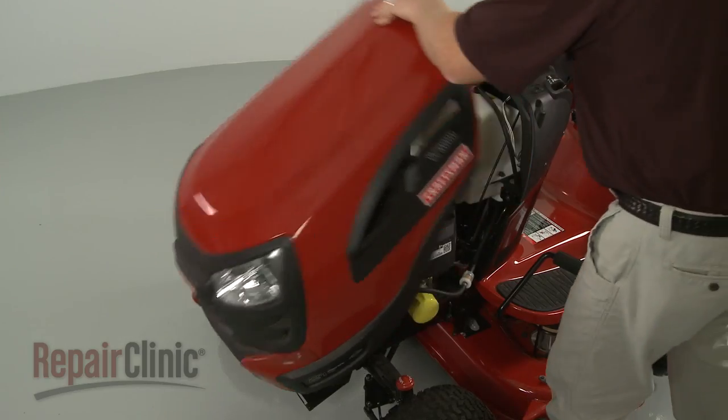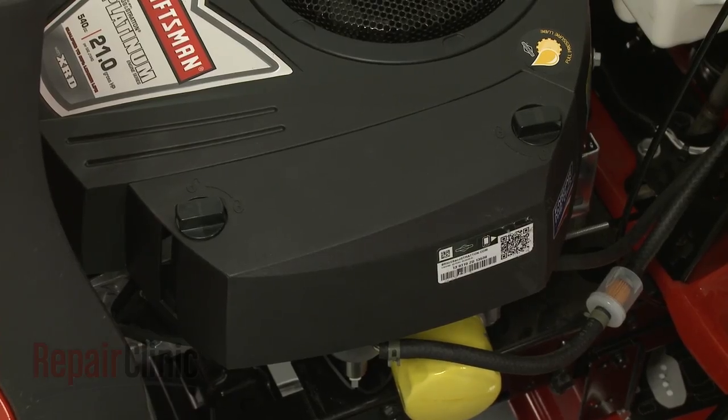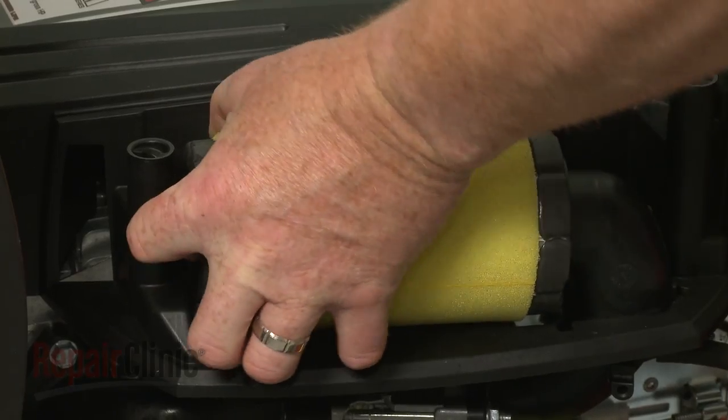Now lift up the hood or remove the engine cover. Rotate the air filter cover retaining knobs counterclockwise and pull off the cover. Lift out the old air filter.